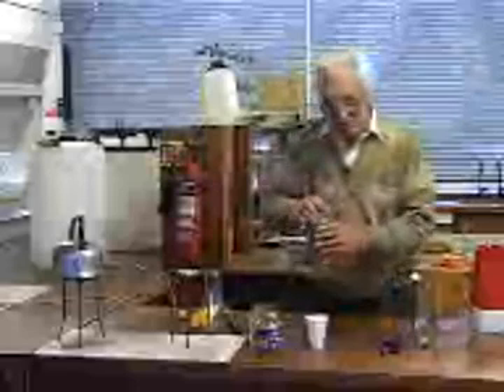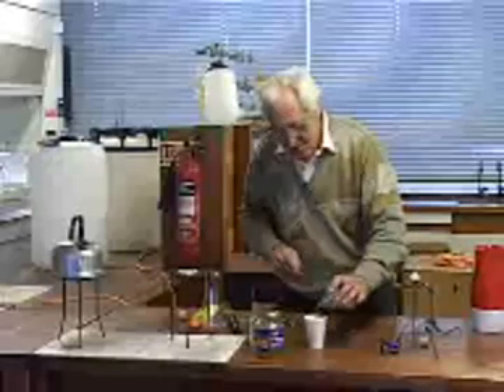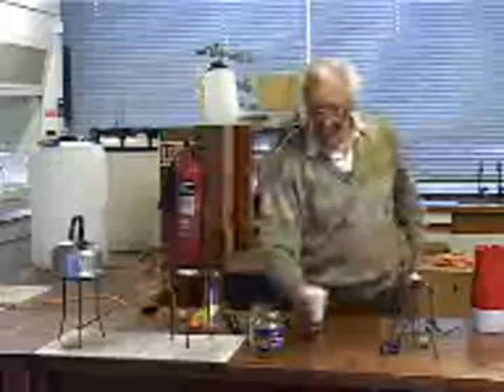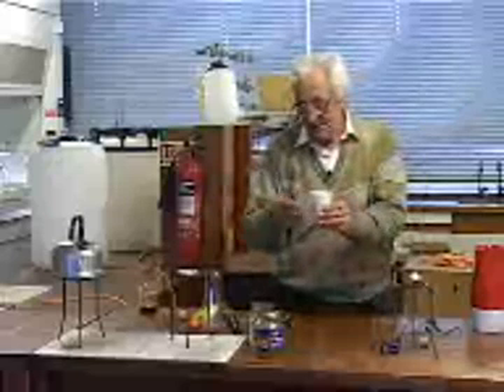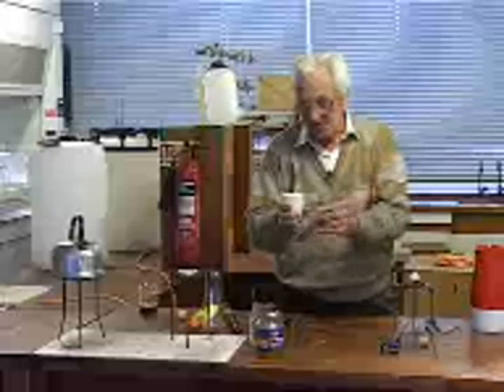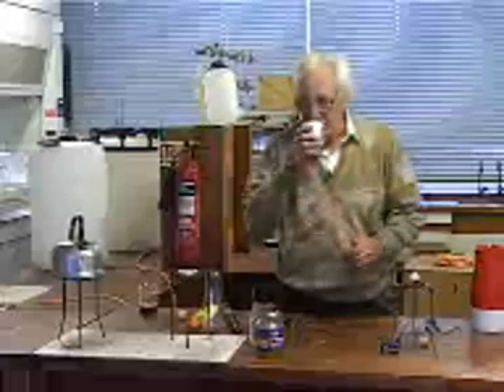Actually, when you go to the cafe to get a coffee, you may get your coffee in a Styrofoam cup. Styrofoam is a very good heat insulator, so the heat doesn't get out at all. I can hold this very comfortably. It's only slightly warm, this cup of coffee now. I can drink it.